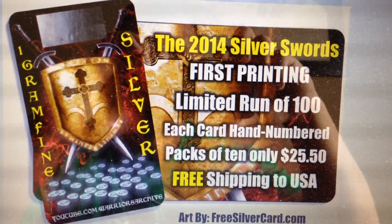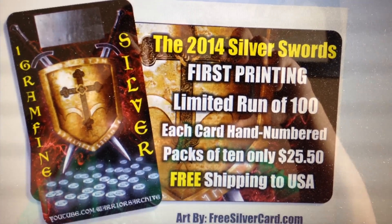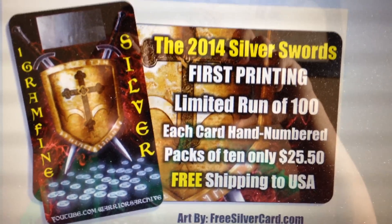Help me help them — go ahead and sell these cards out, guys. Anyways, thanks for watching.